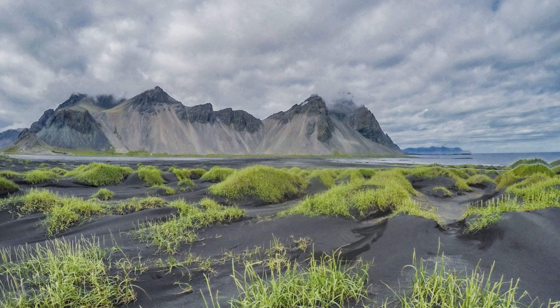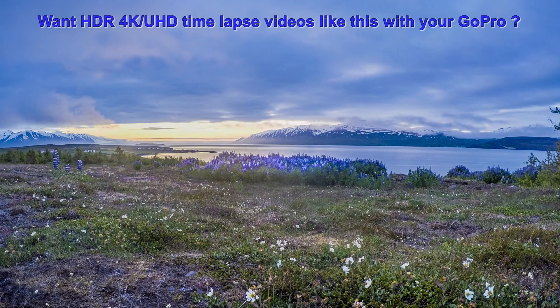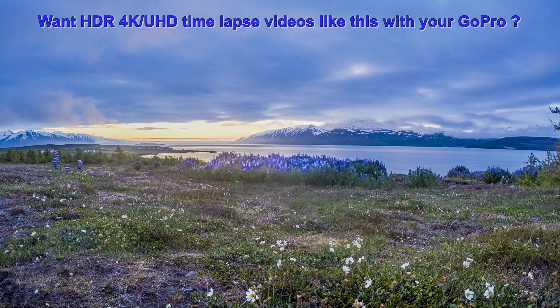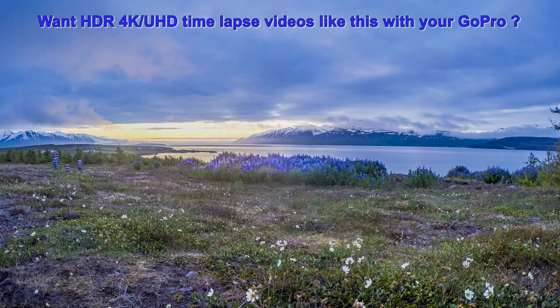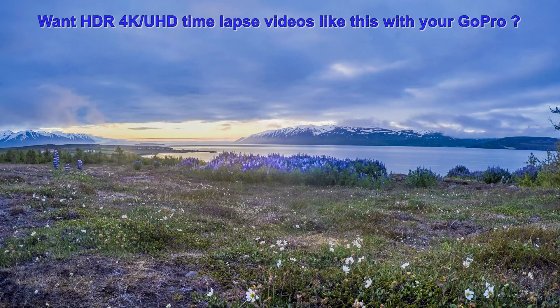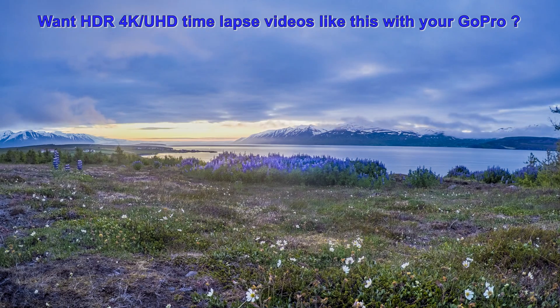Being interested in this video you probably own a GoPro camera. If you want to shoot HDR photos like this, then this how-to video should be of interest to you. Or perhaps you want to shoot stunning HDR time-lapse videos in 4K or ultra high definition with your GoPro camera. In that case this video should help you get going.